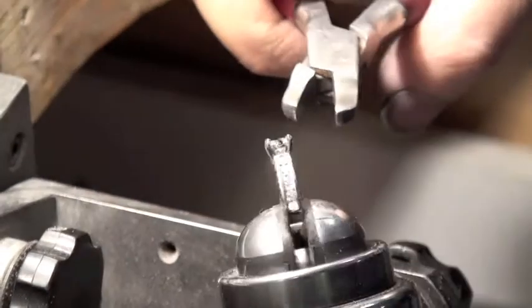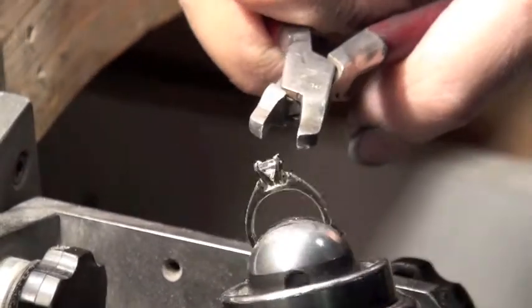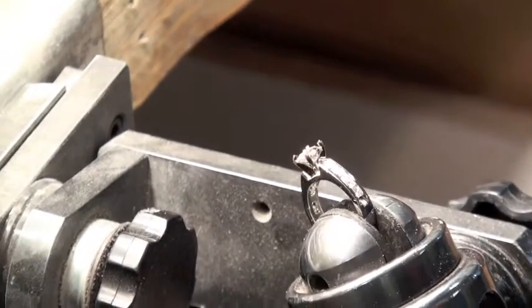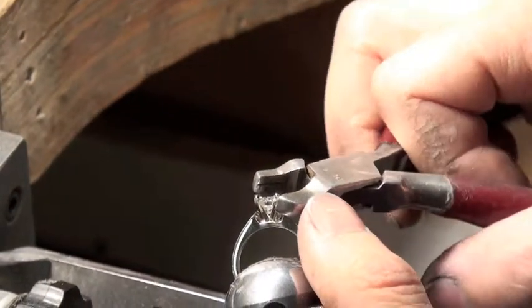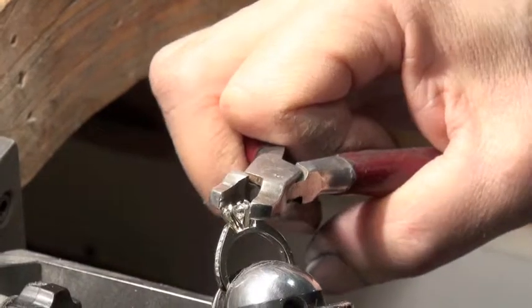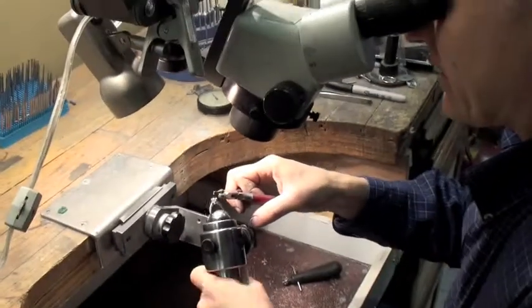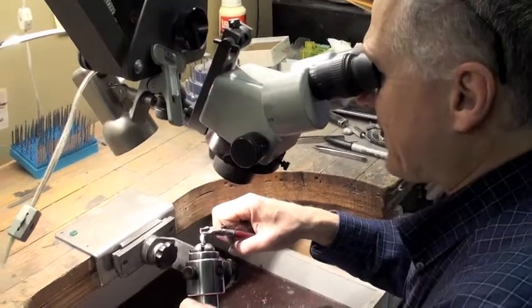Not at an angle — if I were to bend one of the claws all the way down by itself, the stone could get set at a bit of an angle. So I'm just going to have a quick look at this from all sides. There's lots of extra metal on the claws, and I'll trim that back after I've finished setting them all down against the stone.